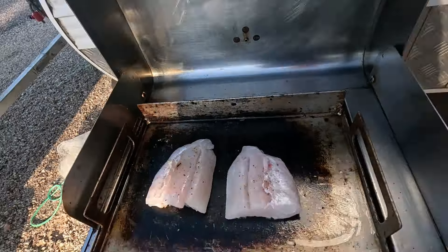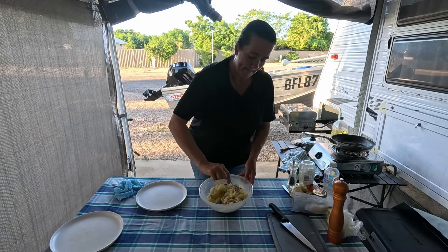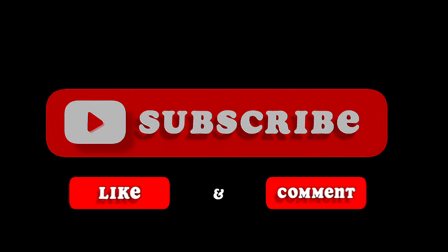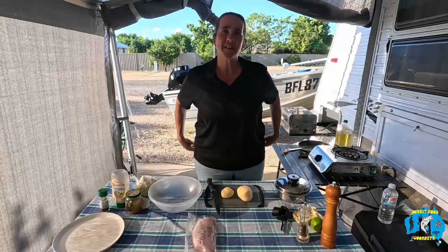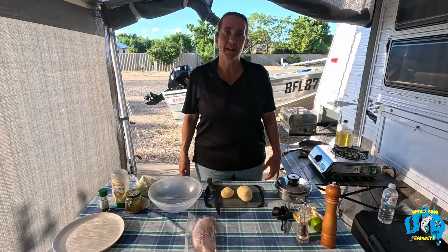Hi guys and welcome back to Aussie Food Journeys. In this episode I'm just cooking up a crispy skinned barra with a warm potato salad. I hope you enjoy the episode. Today we're just doing a simple crispy skin barra with a warm potato salad.